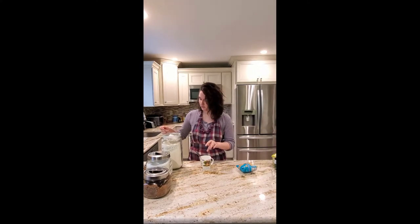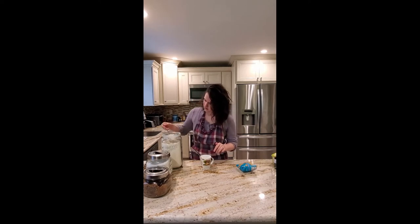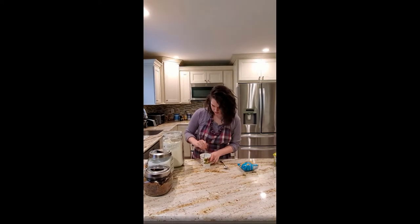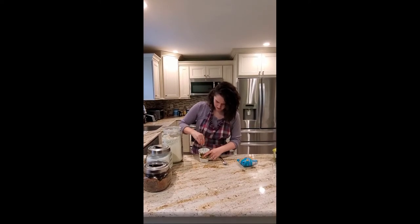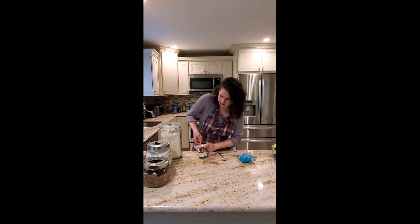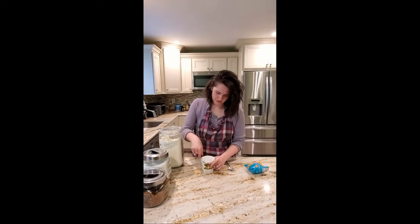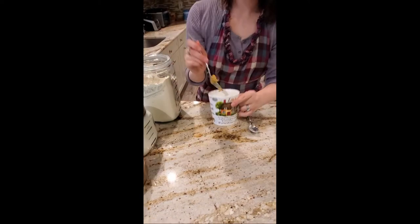Now we're going to put the flour in — we need about three spoonfuls of flour. One, two, three. Mix it all in. You don't want the consistency to be too sticky — it should be slightly dry, but not so sticky that it's wet and mushy. It should look clumpy, not wet.